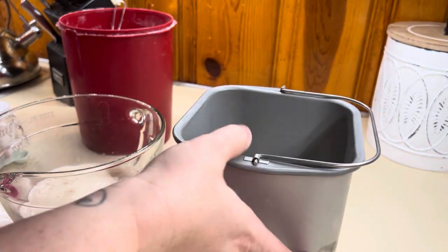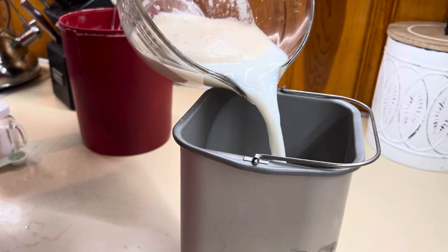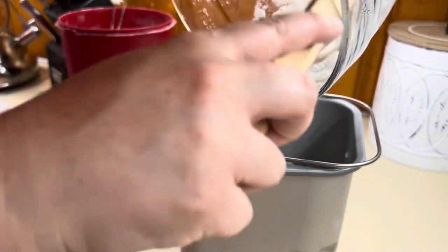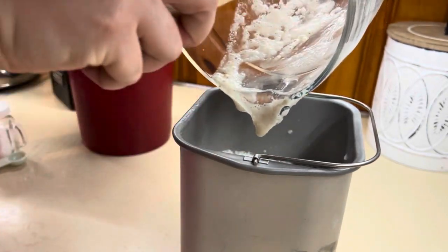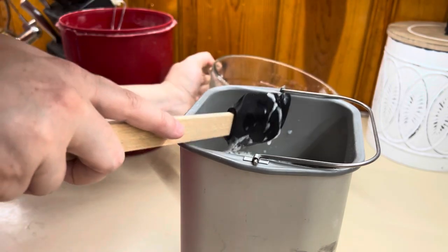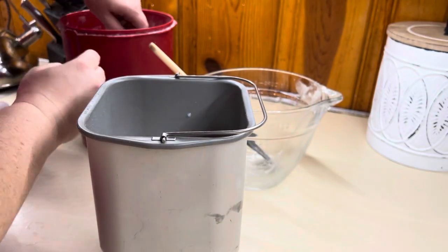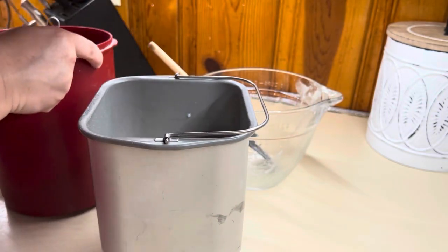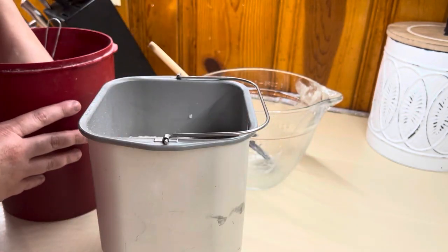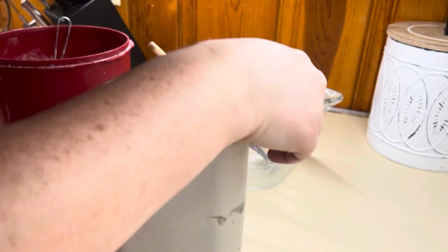Our yeast is ready to go, so we're going to dump this mixture in — it got all bubbly and delicious. Then we're just going to add the remaining flour on top and our salt. I like to try to add the flour so it coats the top and the yeast isn't coming through, so that way I can add the salt without it killing the yeast.